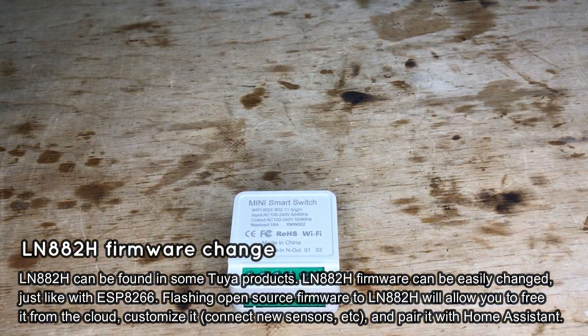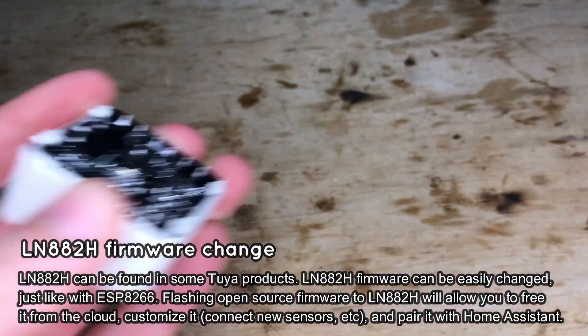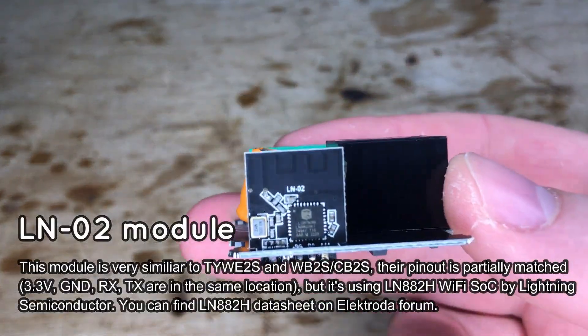LN882 can be found in some new Tuya devices. In this case we have a simple mini smart switch. Let's open it. And here is the LN882.